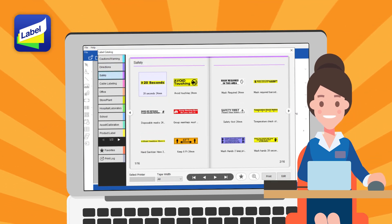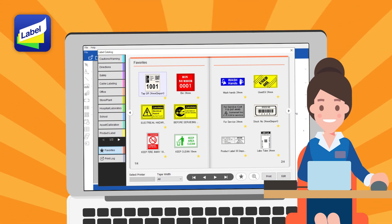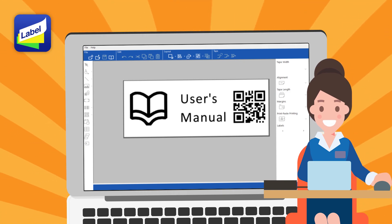If you are not good at design, don't worry. There are a lot of beautiful design templates. You can also insert images and QR codes. And it's free!